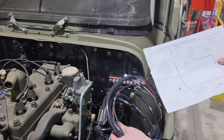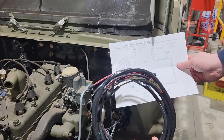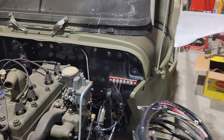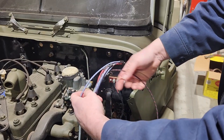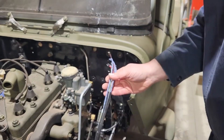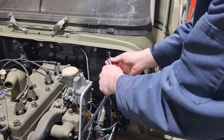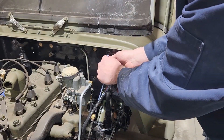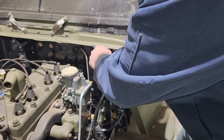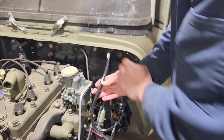So I have my main body harness and this shows me all the connections that are going to go to that headlight switch. I'm going to push it through first — all of this end needs to get pushed through. I almost wonder if I should push it the other way, but let's try this first. Okay, here we go — it can be done.